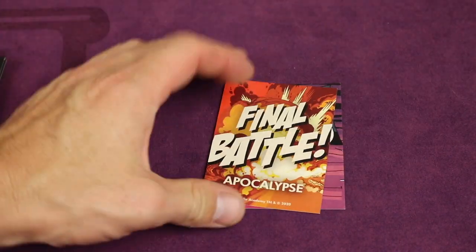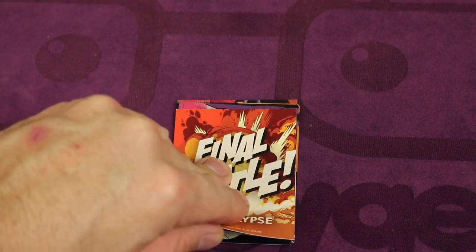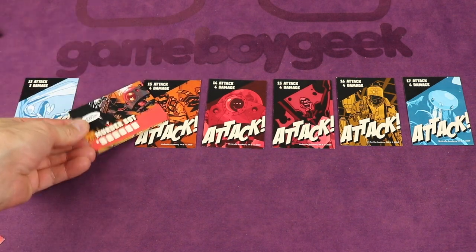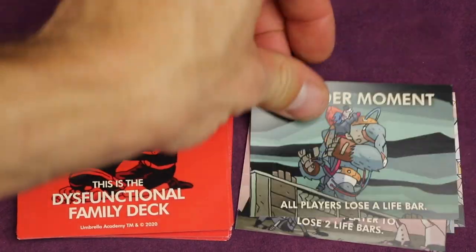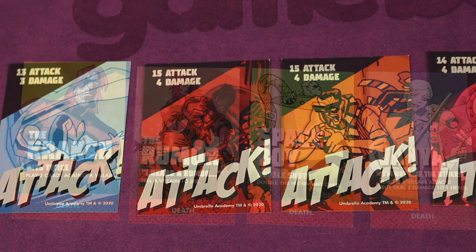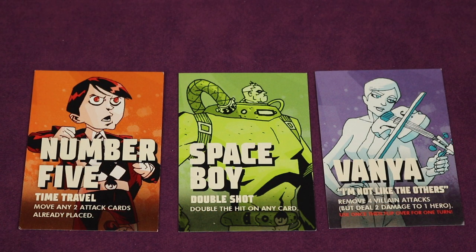After surviving all villain rounds, you reach the final battle. All defeated villains flip over and are laid out left to right — their backsides reveal the actual villains with high attack and high damage values. You play this final round just like the others, including flipping a dysfunctional family card. If you defeat all the final villain cards, you win; if everyone dies, you lose. Hero powers include: Number Five's time travel to move any two placed attack cards; Space Boy's double hit; and Vanya's ability to remove four villain attacks but deal two damage to a hero — powerful but limited to once per turn before flipping over to recharge.